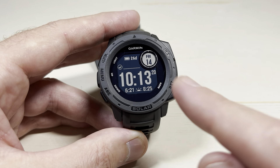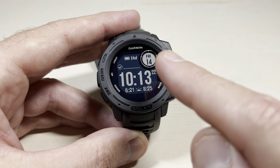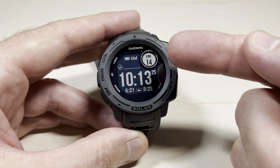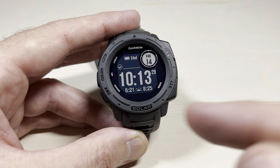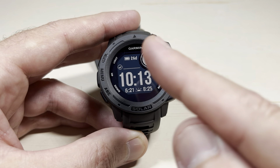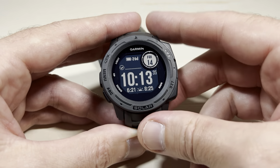The one caveat, though, is when we look at the different watch faces, you can change the data fields that are showing. For example, this one is showing the date, and it's showing sunrise and sunset at the bottom. I could change that if I want to, but the actual watch face itself I would not be able to change.